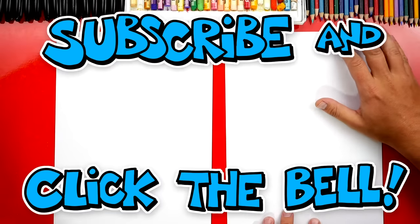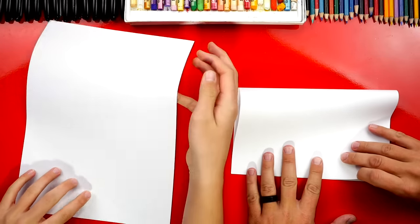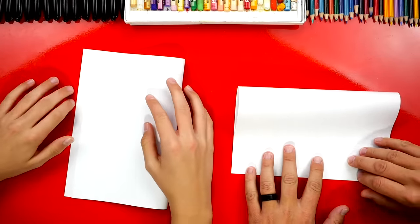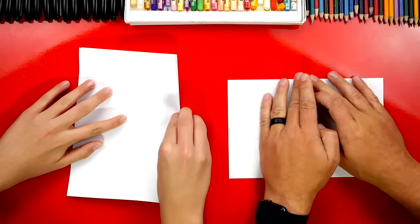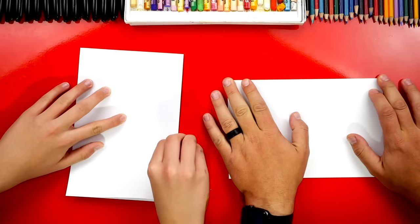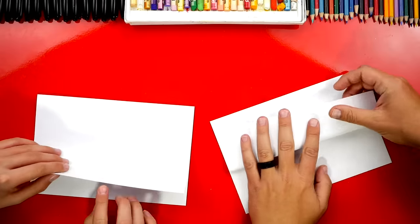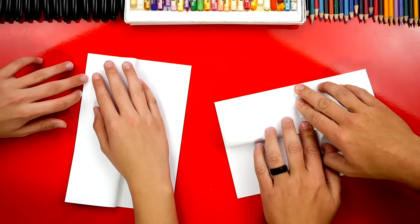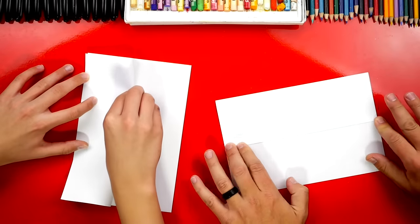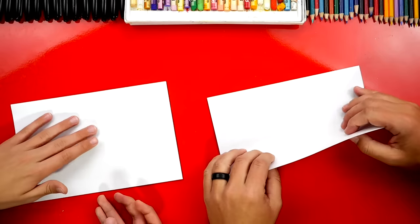We're first gonna fold our paper in half. We're gonna take the top edge and fold it down to the bottom — we've got to do the folding part first. Line it up, crease it down the middle and then out to the edges. Then we're gonna take the top flap and fold it back up to the top, line it up, and crease down the middle and out to the edges.